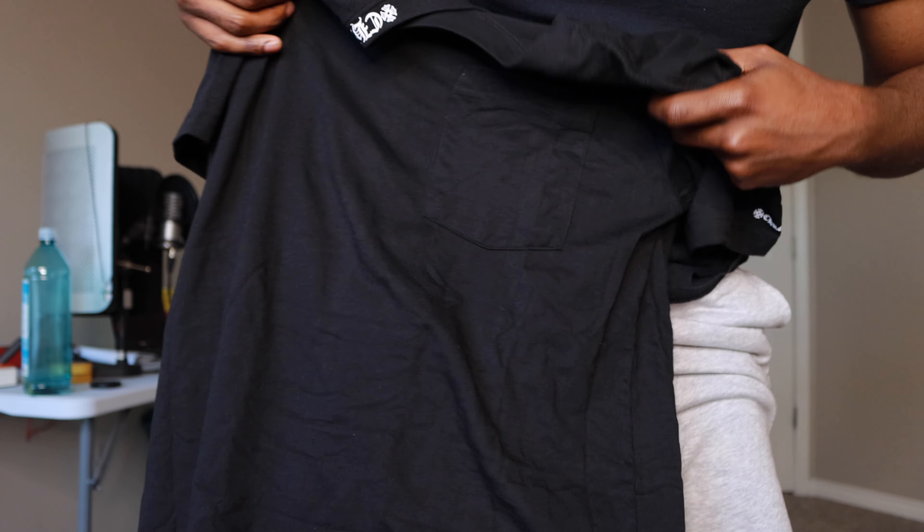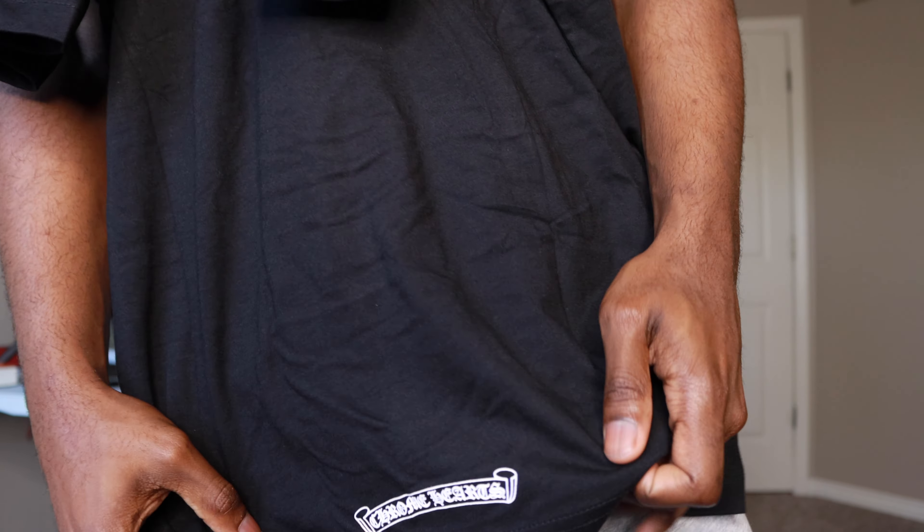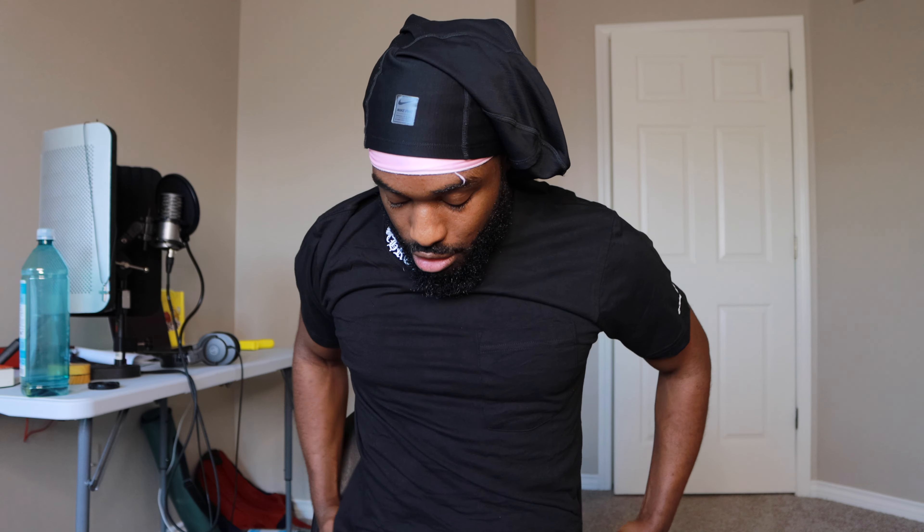I ordered this straight off the website. There's a Chrome Hearts logo on the bottom right — black on black. When I first did this review I didn't even notice it at first. On the back, there's another little Chrome Hearts scroll on the bottom. The shirt feels good, feels smooth. Y'all know the tag. I'm gonna throw it on because I haven't tried it on yet.